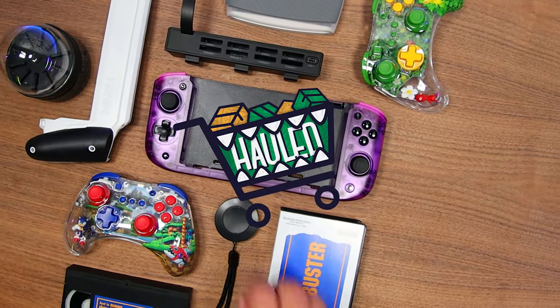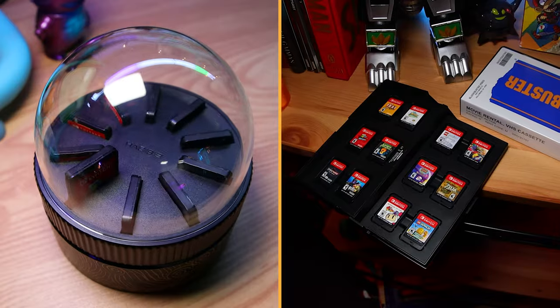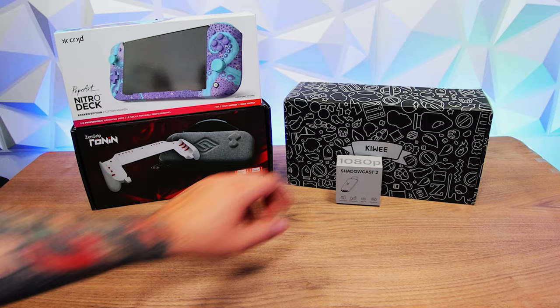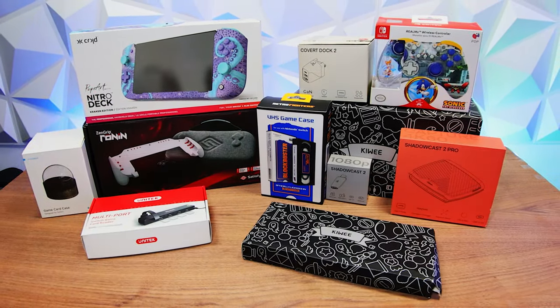On this 18th Nintendo Switch haul episode, we're checking out some new controllers, game card cases, a few updated favorites, and a little bit of this and that. It's all here. I'm Sergio A.M. Welcome to It Came From A Box.